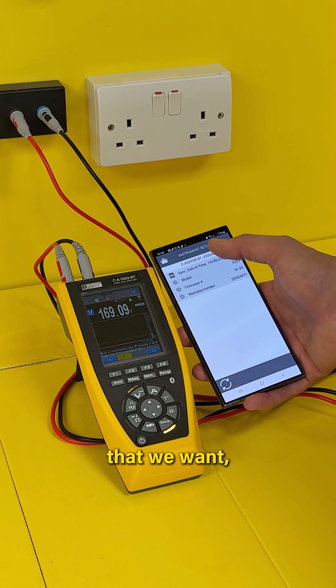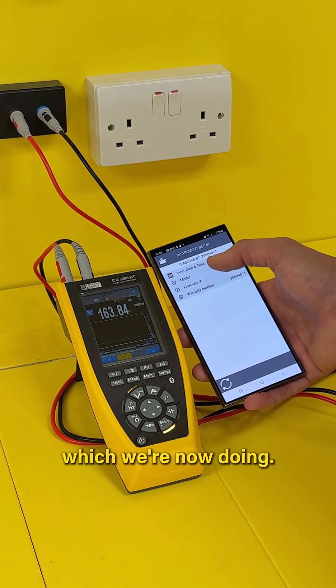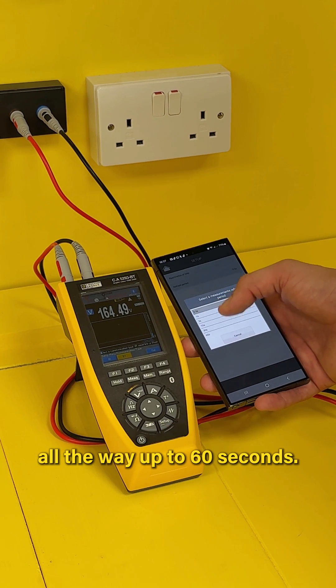Along the top, we'll go into the instrument setup where we can change any parameter we want. We can either sync it with the date and time on our device, which we're now doing.